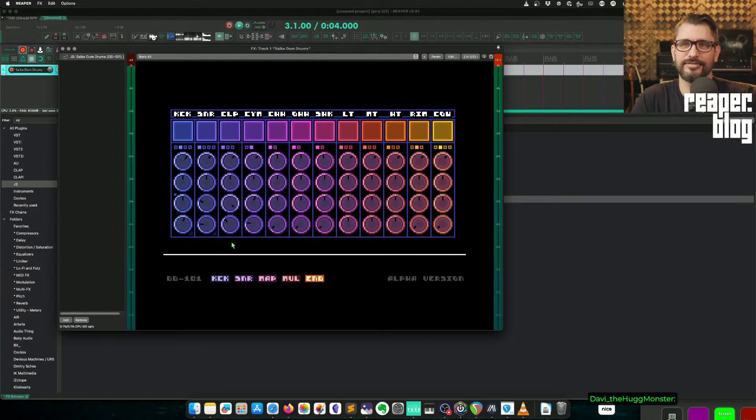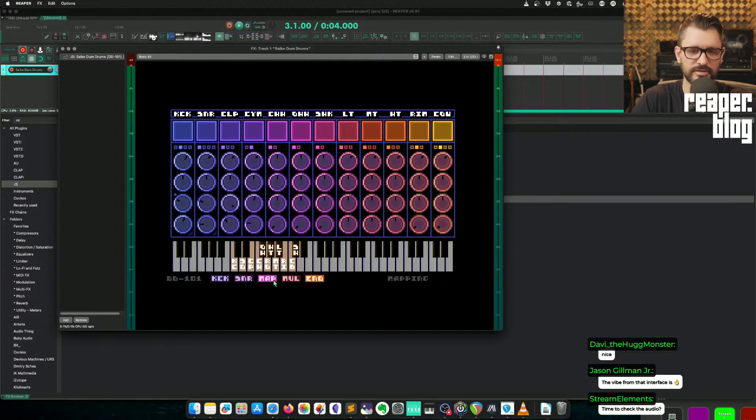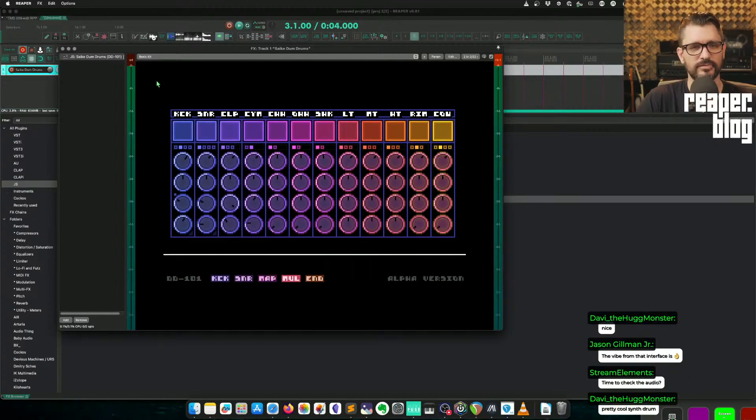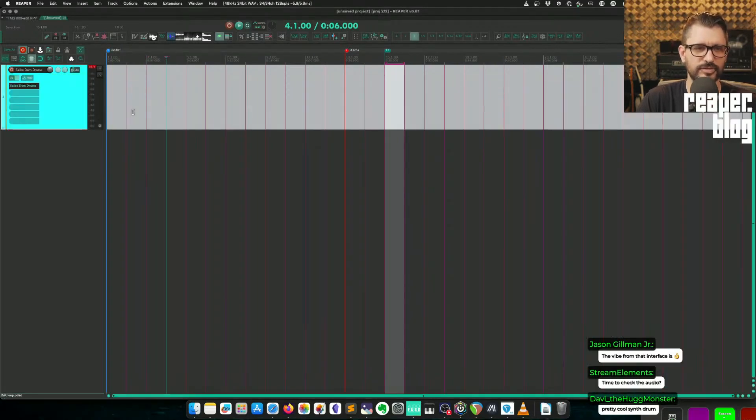The vibe from that interface — I love it, I think it's really cool. These are additional controls for kick and snare, the amount of noise and things like that. I haven't really played around with these too much, but it's a really cool interface. Cool that this is made in Reaper, and cool that it's free.